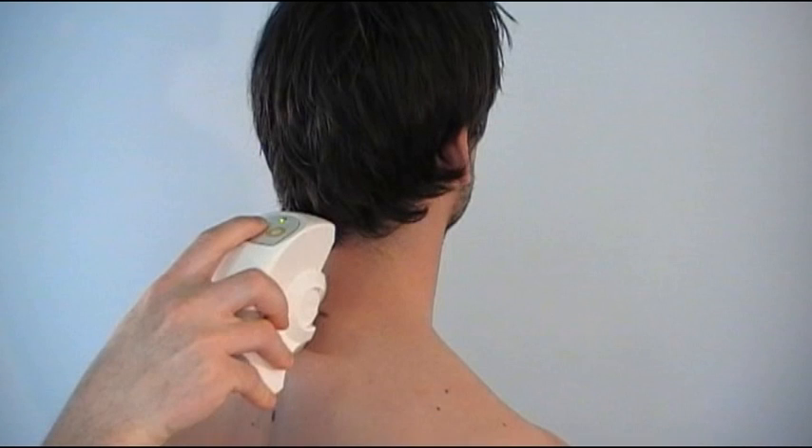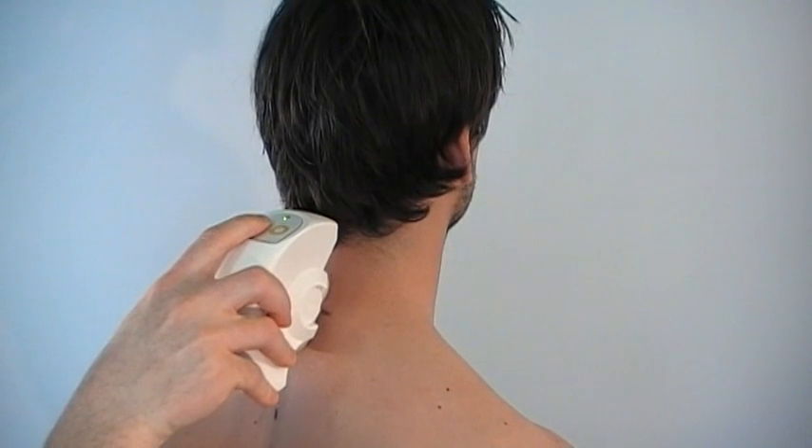To start a recording, briefly press the left spinal mouse button. Do not start to guide the spinal mouse along the spinous processes before you hear a short tone. The LED on the spinal mouse flashes.